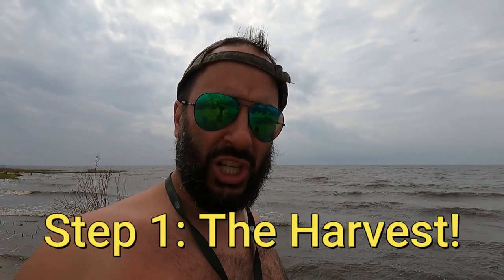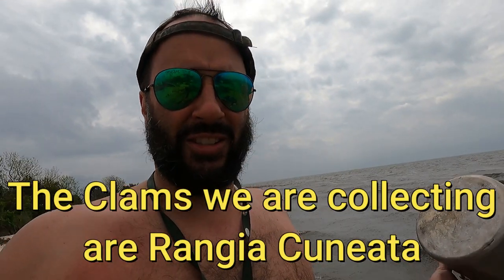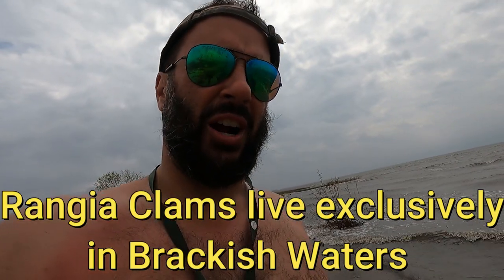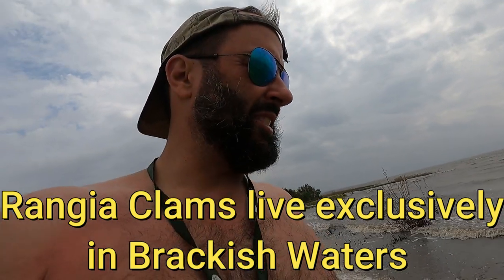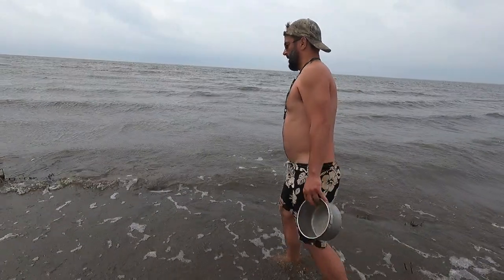We're gonna try some rangia clams. Normally I would take clams and let them purge, at least the ones I'm familiar with, but since we don't really have a great supply of fresh water out here, we're just gonna try it and see what happens. We tried to get them from a little bit deeper water.